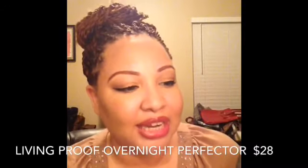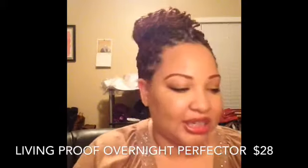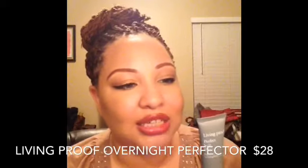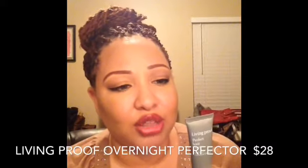The next product in here is a hair product by Living Proof — this is the Living Proof Perfect Hair Day Nightcap Overnight Perfecter, super long name. This retails for $28. It says to apply to damp or dry hair before you go to bed, comb through, leave in or wash out in the morning, fast absorbing and pillow safe. Honestly, nobody's got time to be sleeping with hair products in, so I probably wouldn't use this for myself, but I may include it in a giveaway or makeup trade.